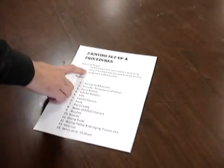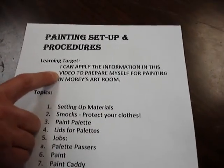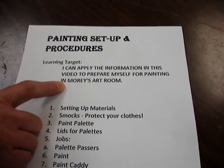Alright ladies and gentlemen, we are going to be painting very soon in this class in Maury's art room. Today this video is going to be about painting setup and procedures. The learning target is: I can apply the information in this video to prepare myself for painting in Maury's art room.